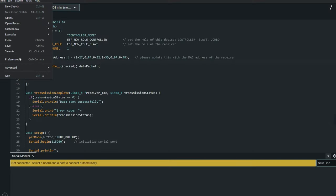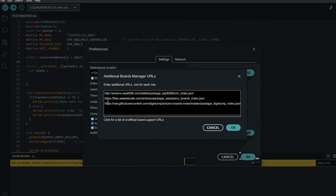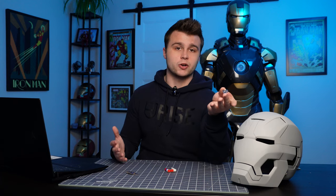Unfortunately Arduino IDE doesn't natively have this board, so we need to install it ourselves. It's not that difficult — it's as simple as opening our preferences on Arduino IDE, clicking on the additional device manager tab, and then copying and pasting the link that I'll leave in the description. Clicking on done will basically upload the board onto Arduino IDE.